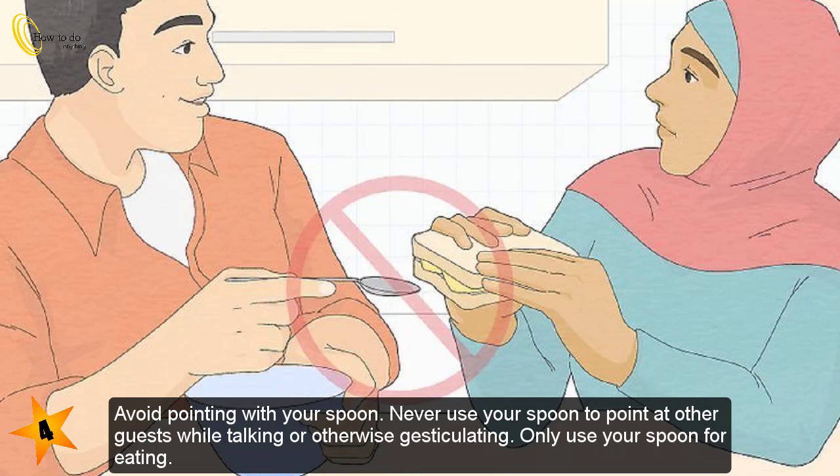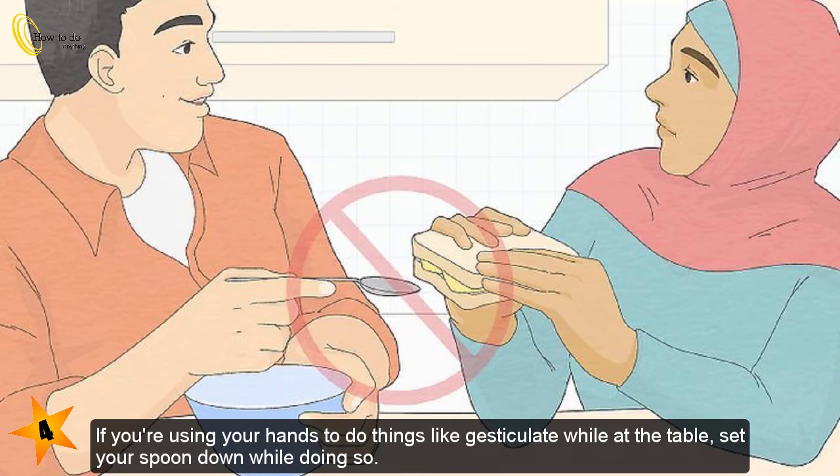Avoid pointing with your spoon. Never use your spoon to point at other guests while talking or otherwise gesticulating — only use your spoon for eating. If you need to use your hands to gesture while at the table, set your spoon down while doing so.